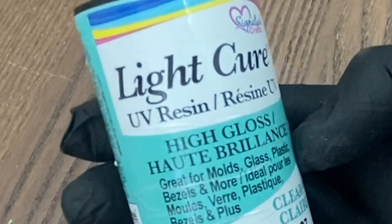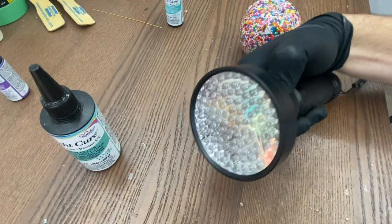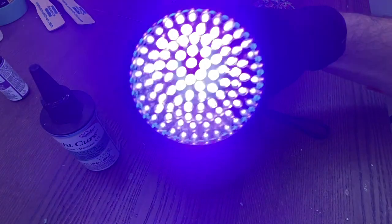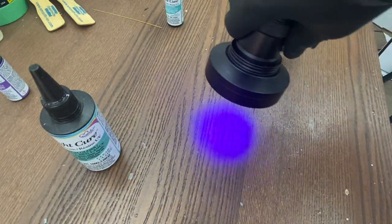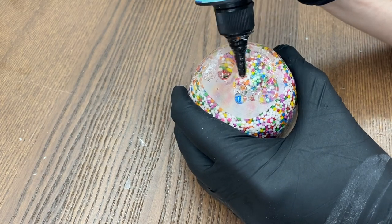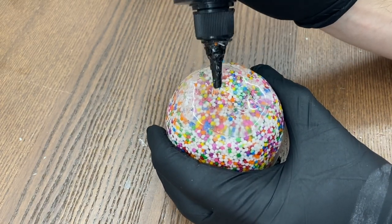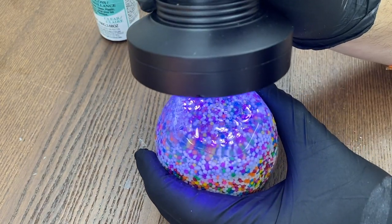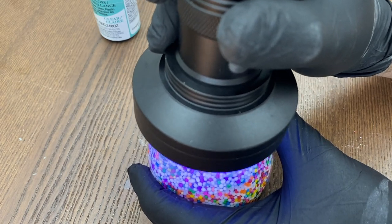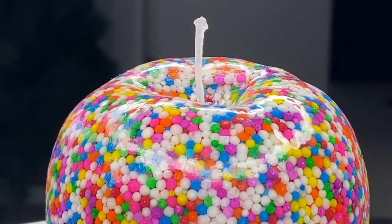Since we scratched up the bottom, we're going to use some UV resin. This stuff dries in about a minute under a blacklight — it's amazing, but it is expensive. I got this blacklight on Amazon for about 15 bucks, but it's necessary, otherwise this stuff will never dry. Apply the UV resin to the bottom and you can see it goes back to glass-clear again. Pop on the blacklight and leave it for a solid minute — and just like that, the resin is done. Here we have a beautiful candy apple made of sprinkles.